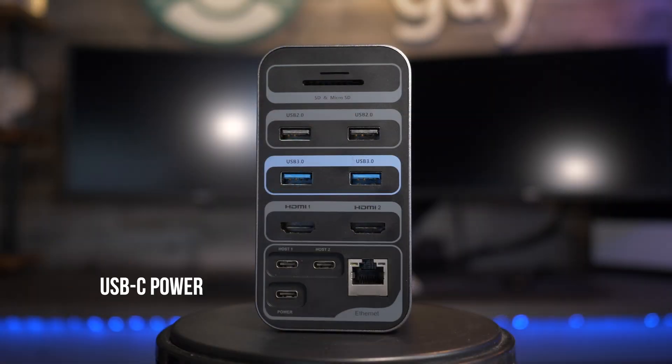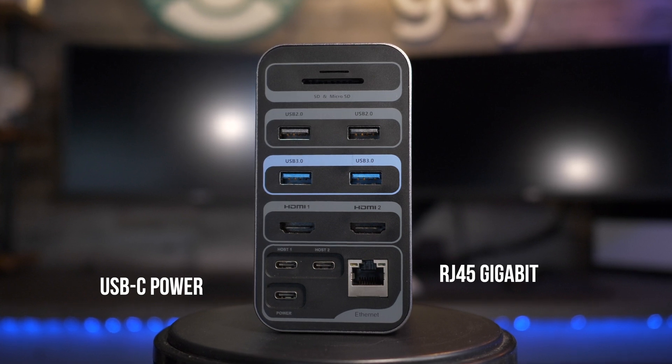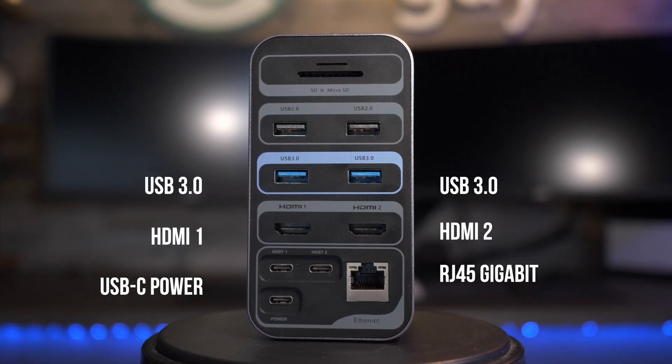On the back of the unit, it features a USB-C pass-through for power, high-speed RJ45 for gigabit Ethernet, and dual HDMI inputs with separate resolutions for each.